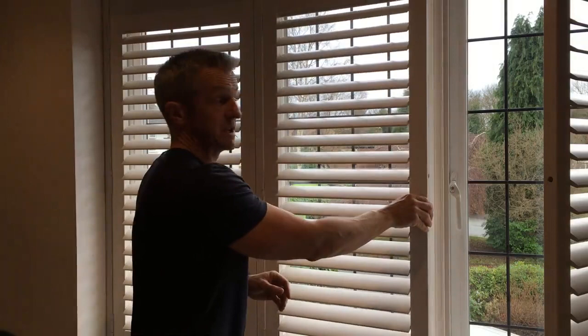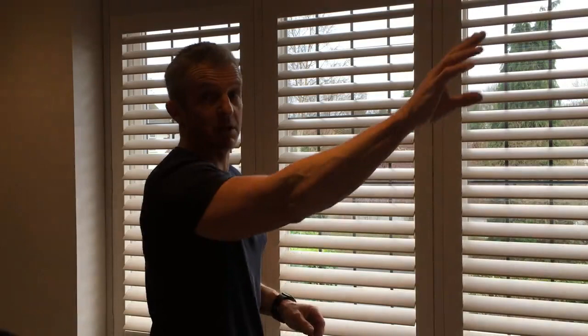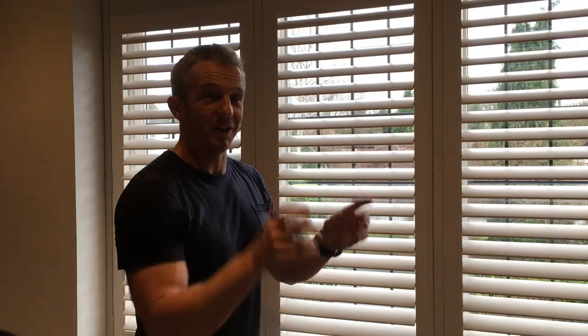We've done this on the entire front of this property on Grassmere Crescent in Bramhall. John's currently fitting the landing one at the moment. I'll do a picture of it so you'll see it anyway on the timeline.